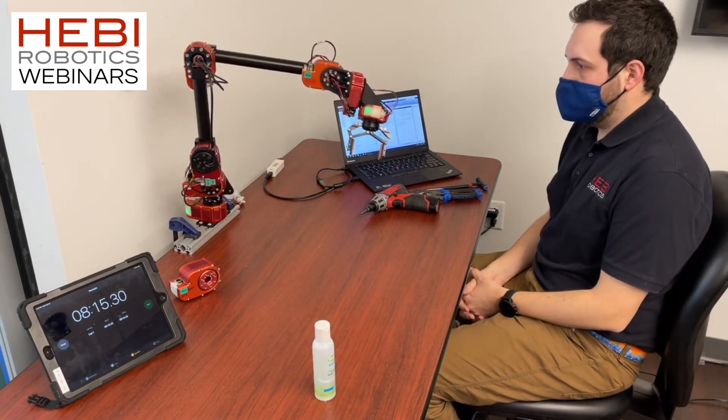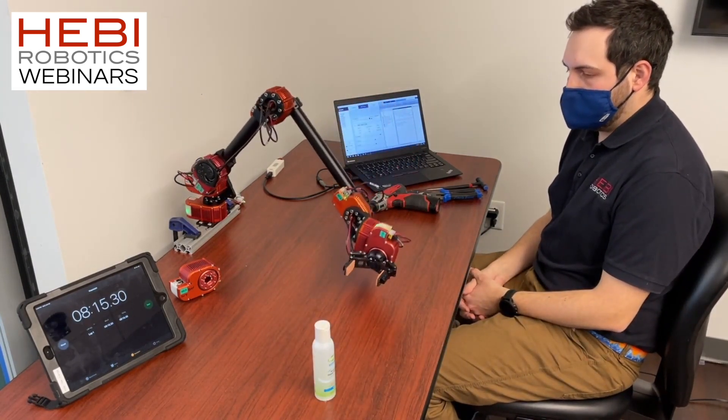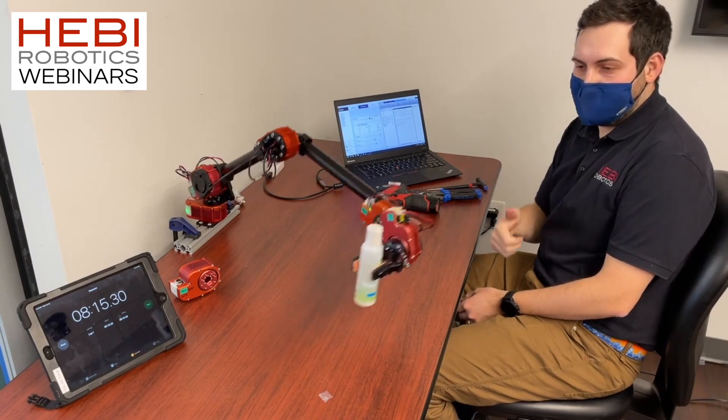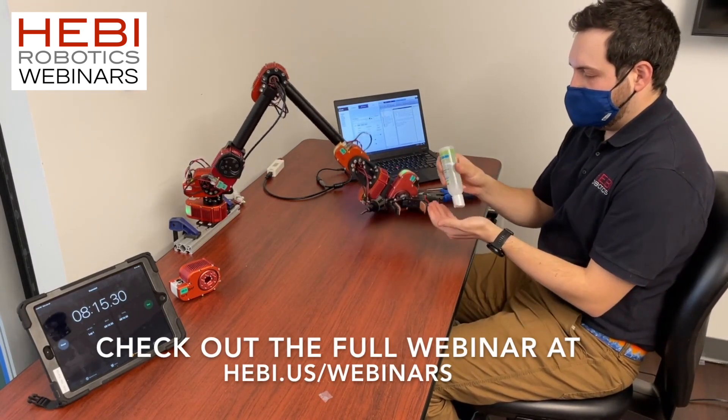It took me eight minutes in this video to replace that elbow. Whereas normally you would have to shut down your entire system, your entire assembly line, send the arm back, and have a technician come in to repair it.